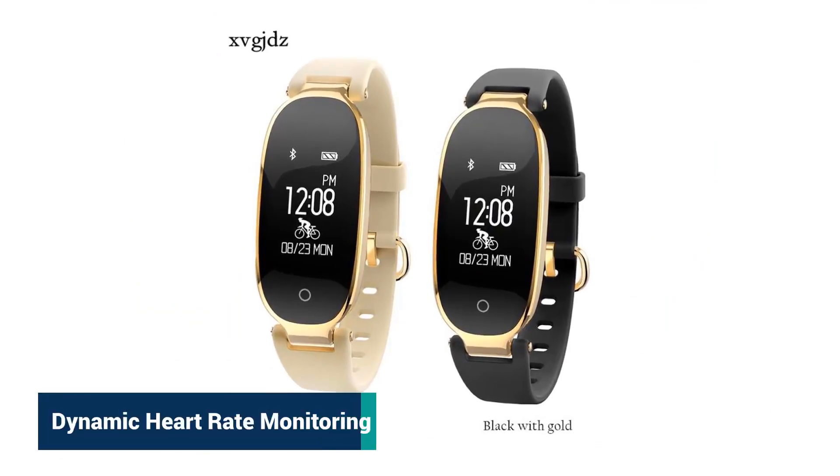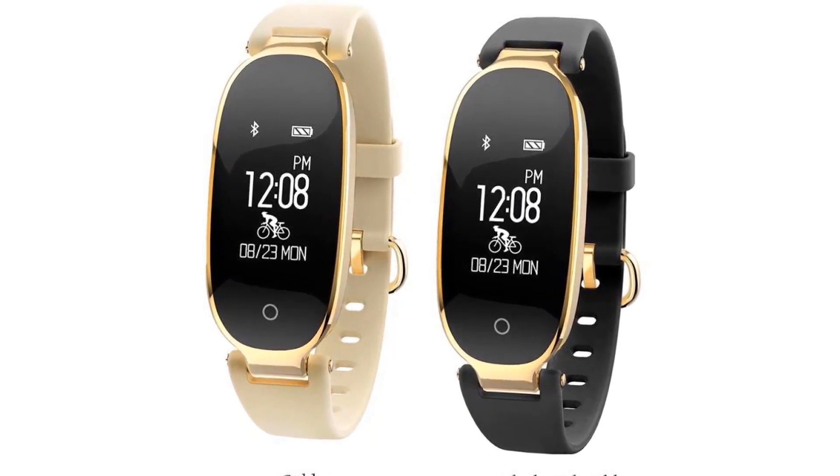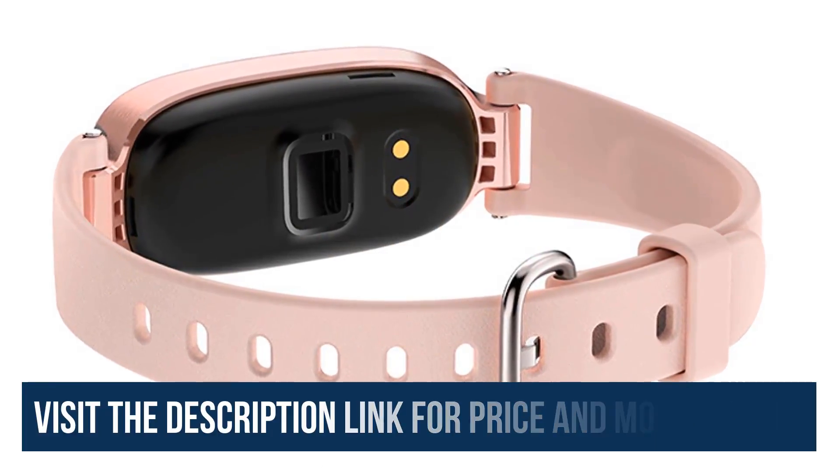Dynamic heart rate monitoring: a PPG sensor combined with an independently researched heart rate algorithm monitors the changes of your heart rate and helps your exercise with higher efficiency.